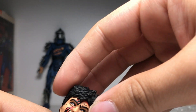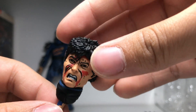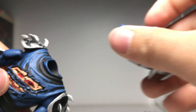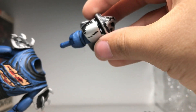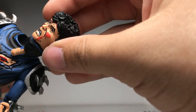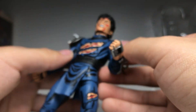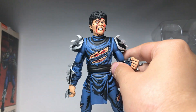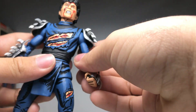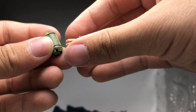Unlike Marvel Legends, these heads actually pop out at the neck rather than at the head. So it's as simple as putting the peg into the hole and that's it. Now he looks even more battle-damaged with the unmasked head on.